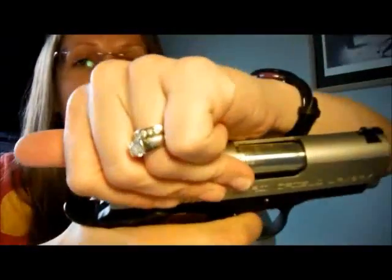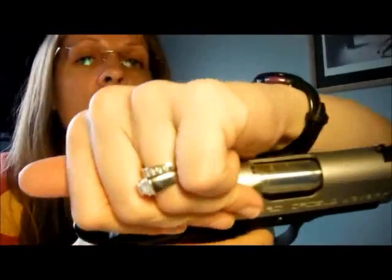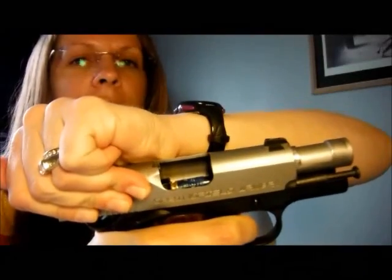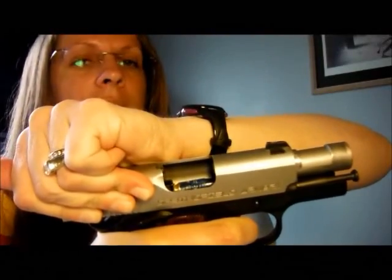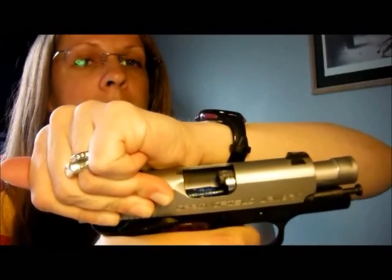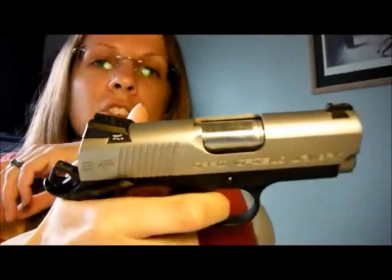This is going to happen repeatedly every time I press the trigger on a semi-automatic firearm — that process continues over and over. Reset trigger, drop hammer, the slide cycles. The extractor grabs the rim of the cartridge and pulls it out of the chamber, then it hits the ejector which causes it to fling out. The bolt face presses the back of the cartridge, the nose travels up the feed ramp, and it's pressed into the chamber again.